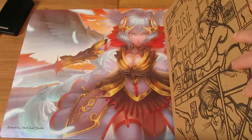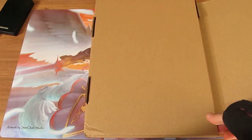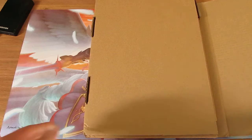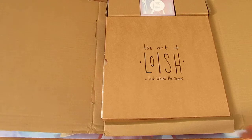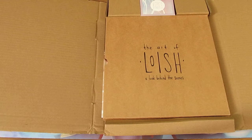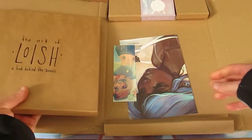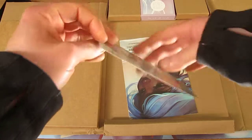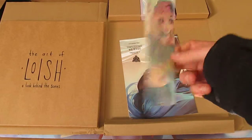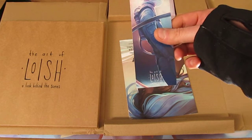So I'm just going to open this up. It's a well packaged box as well. When I backed this Kickstarter it was just for the book itself, but because she had so many backers, she added extra little things as well to say thank you to the Kickstarters — which was a book token, a bookmark.